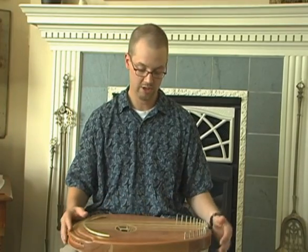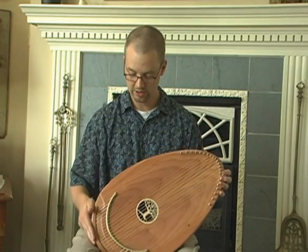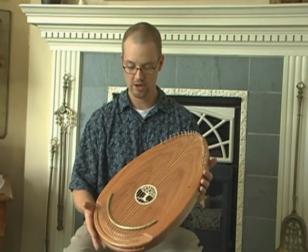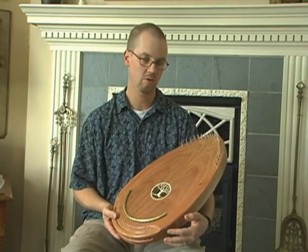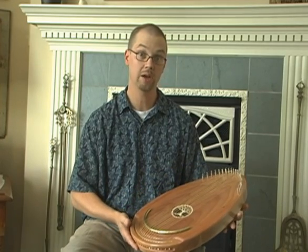So with that main goal in mind, Peter also wanted an instrument that was very comfortable to hold — nice smooth shape, round corners, nothing jagged sticking out. Something that would be real easy for a patient to either hold in their lap, against their chest, or even just set in the bed with the patient.